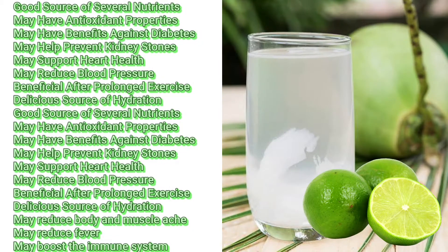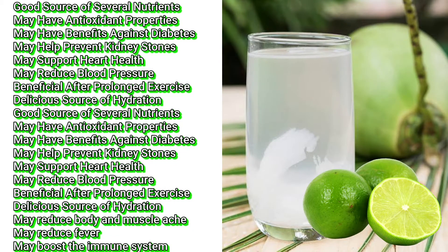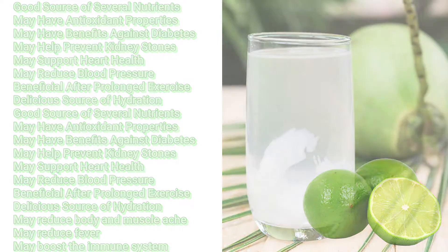Good source of several nutrients. May have antioxidant properties. May have benefits against diabetes. May help prevent kidney stones. May support heart health. May reduce blood pressure. Beneficial after prolonged exercise. Delicious source of hydration. May reduce body and muscle ache, may reduce fever, and may boost the immune system.